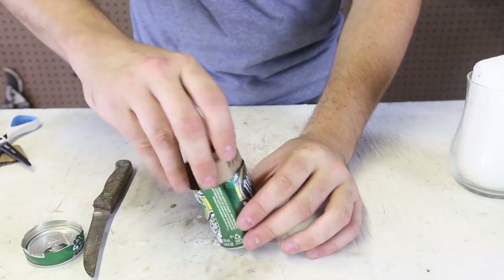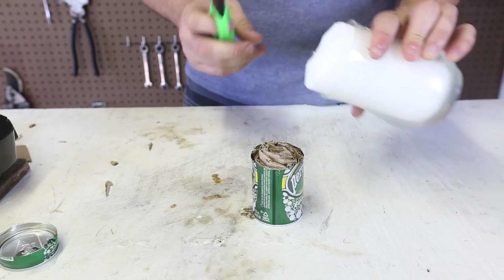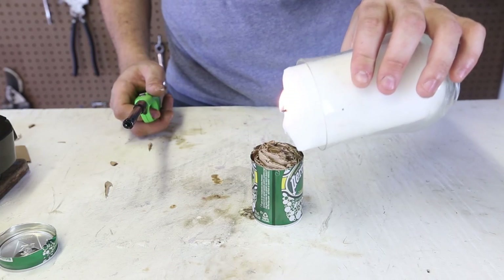Then I'm going to stick it into the aluminum can, just like this. Boom. Next we simply need to melt wax. You can do it with a candle like this.